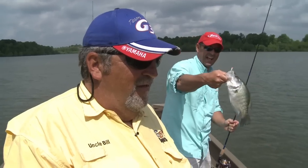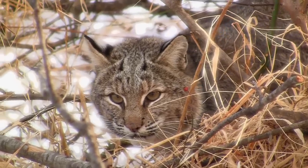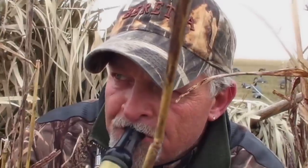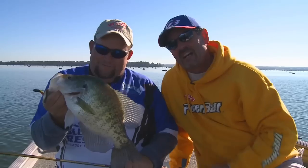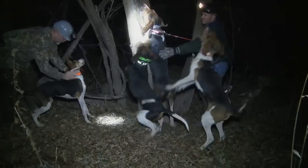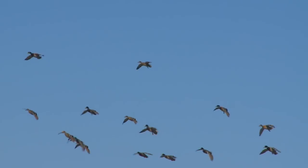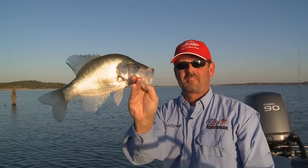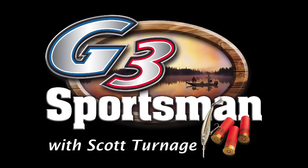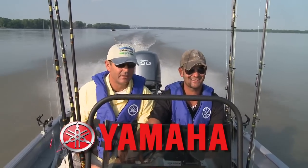I'm going to tell you something right there. Good girl. That is a good one. I got to get him out of that. That's a heck of a crappie right there. Now get out of her way. That's a good start right there. G3 Sportsman is presented by Yamaha. Reliability starts here.